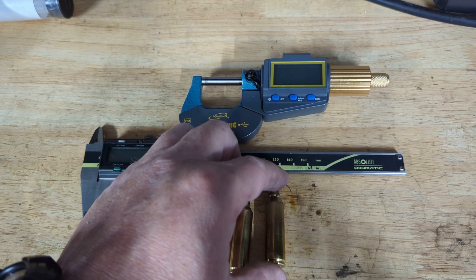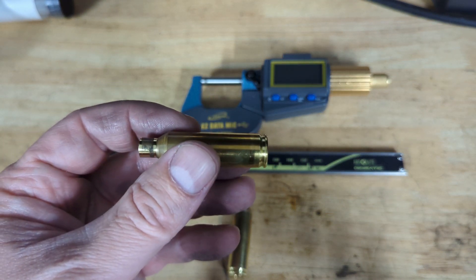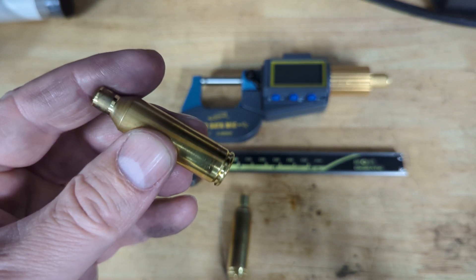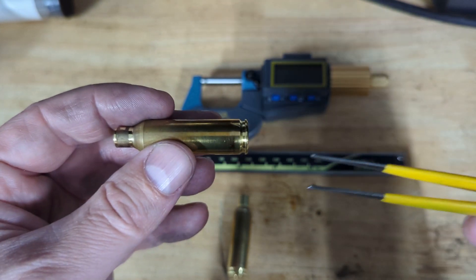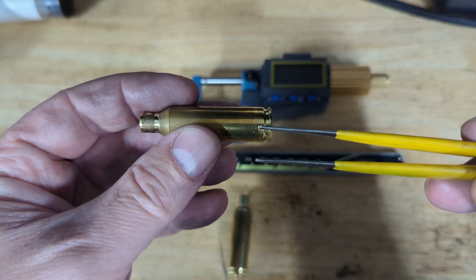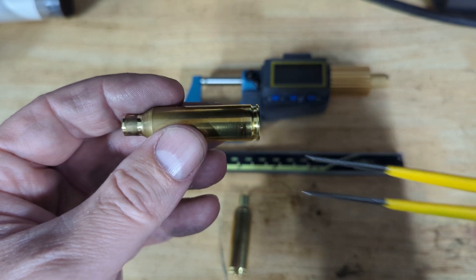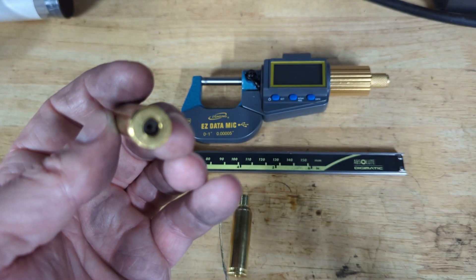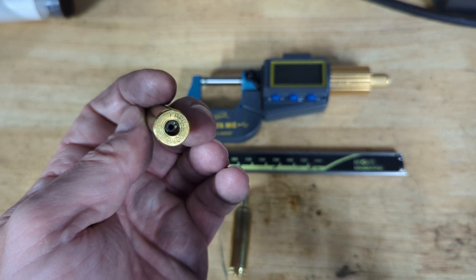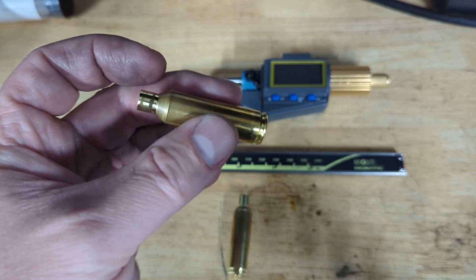The piece on the right has been part of my load development batch — you can see the resizing mark here around the .200 line, and that's where my resizing die is doing most of its work. This particular case has been fired 5 to 6 times. You'll note the primer pocket's dirty — I don't clean primer pockets, and haven't found any degradation in accuracy from not doing that.